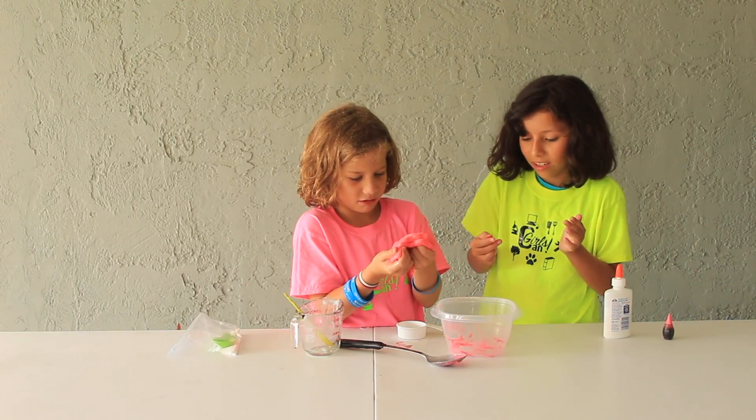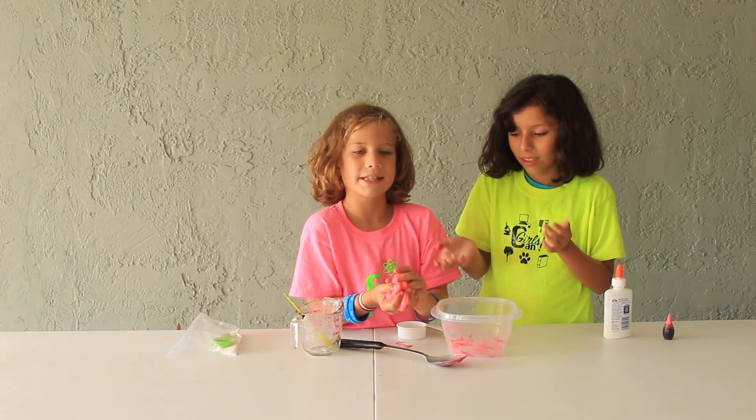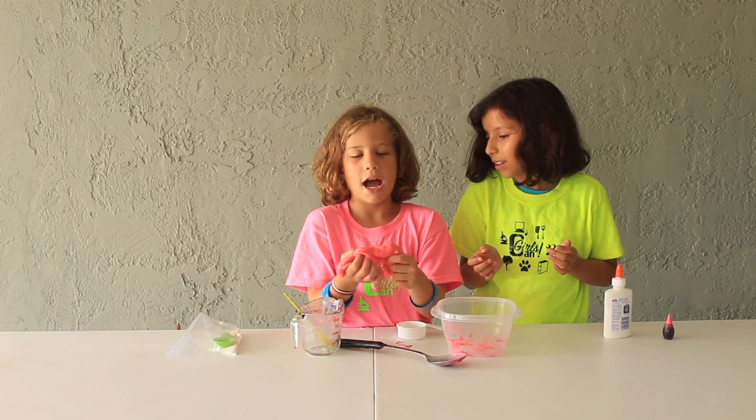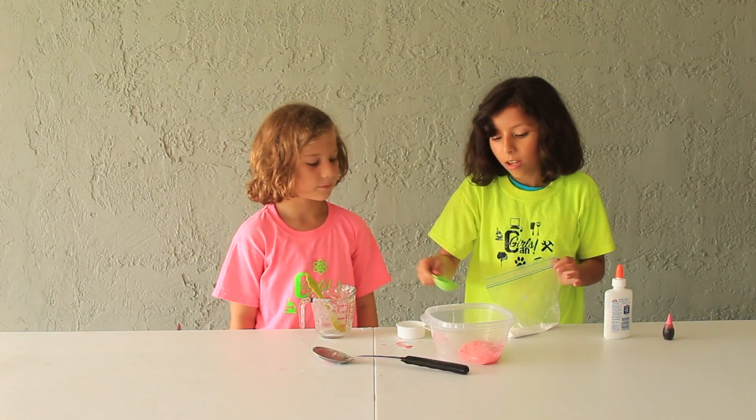It's really gluey. It says if it's too slimy, add more Borax. So let's do that. Do you think the wet will be good? Perfect.